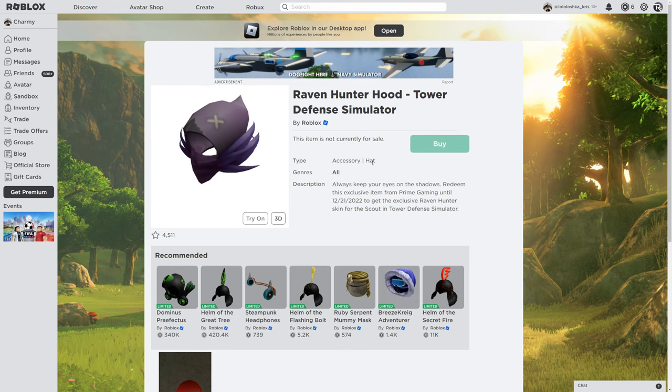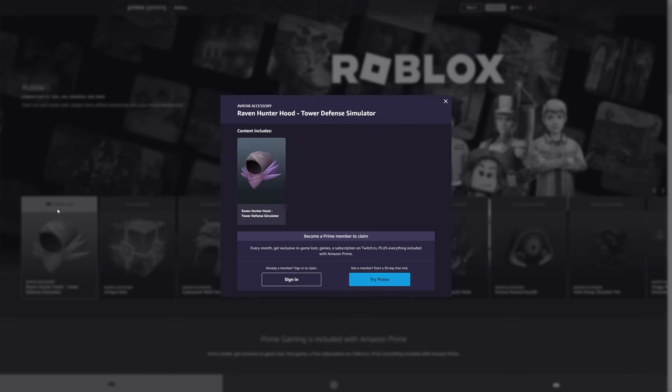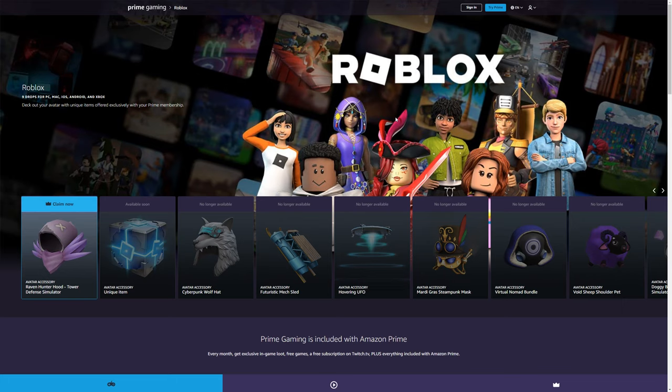To get it, you just need to have Prime Gaming on Amazon — you need to be a Prime Member to claim it. If you have it, just click on it and then you get an exclusive code card. Then you go into the Roblox redeem page, copy the code, and redeem it in Roblox. And that's how you can get it.